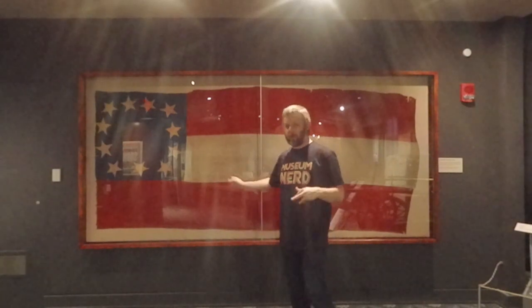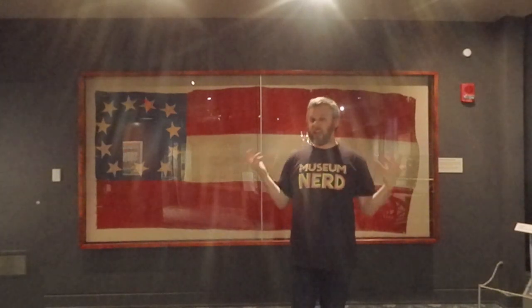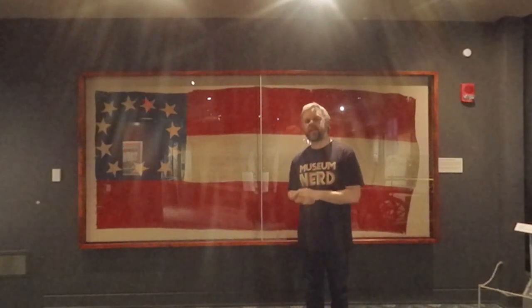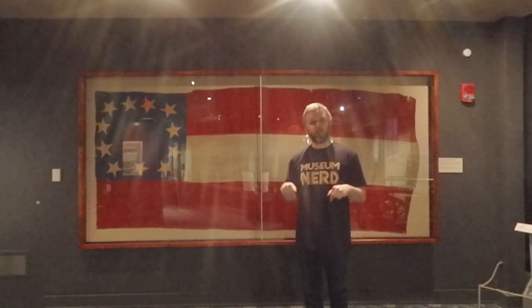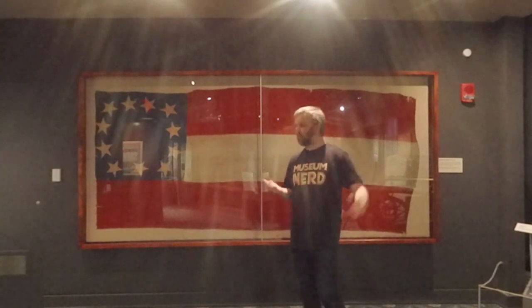Now I want to show you another flag. This is an original flag of the Confederate States of America, and this particular flag has one of the most interesting and fascinating stories of any object in our collection. The original Confederate flag was actually designed by a man who is buried here in Louisville. He was a portrait artist — he even painted Abraham Lincoln's portrait. His name was Nicola Marchal and he is buried in Cave Hill.